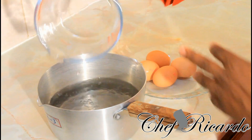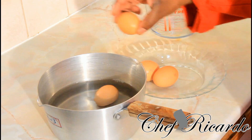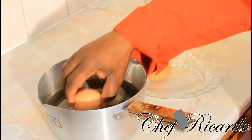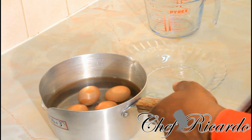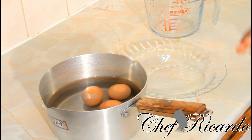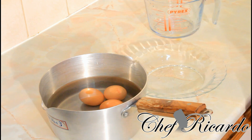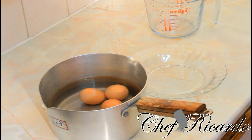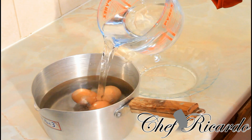Pour it straight inside of the pot. Right here I have four eggs and I'm gonna put them straight inside just like this. You can see the water did not cover the egg, so it will take probably another quarter pint more water. So I'm gonna pour a little bit more water.